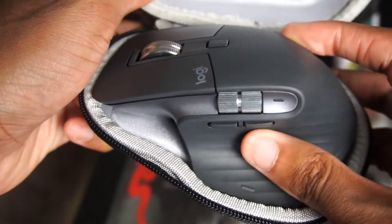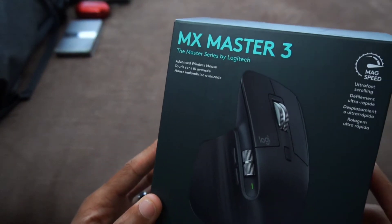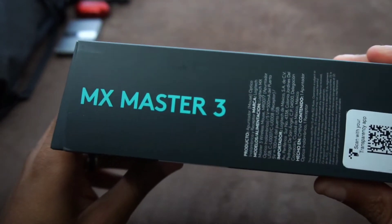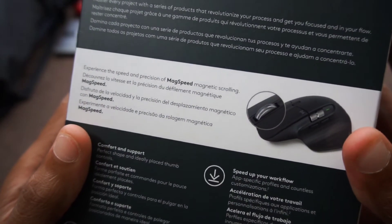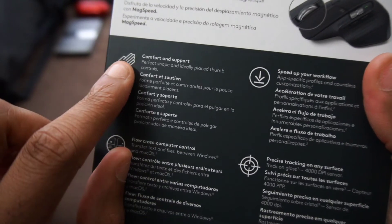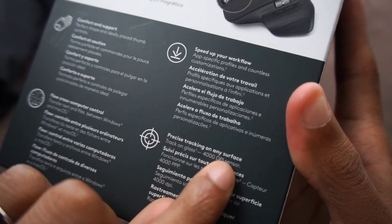I'm relatively excited because I didn't realize how advanced this mouse was. As it says on the box: Advanced Wireless Mouse, the Master Series by Logitech. You get MagSpeed ultra-fast scrolling — we'll get into that in a second. The battery life is also ridiculous: quick charge in one minute gives you three hours of use, and a full charge lasts about 70 days — just over two months. Even if you left it running constantly, you'd probably still get 30 days between charges.